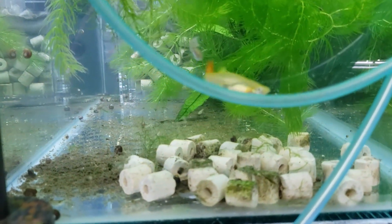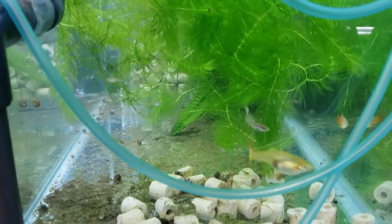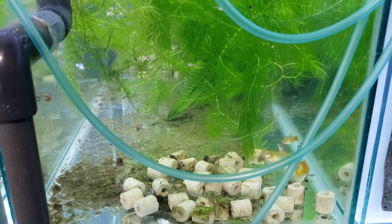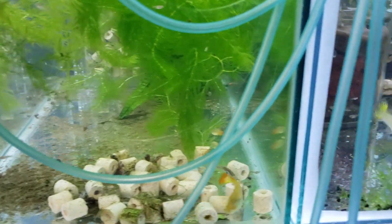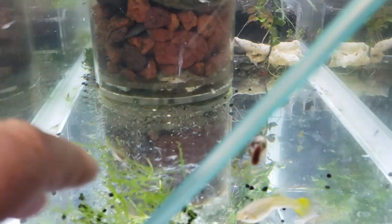This is the very next day — no water change, nothing. It's just having it with the box filter, and you can see the improvement. I'm going to do water changes and everything else as well, but the sintered glass as an underground filter just wasn't good enough.